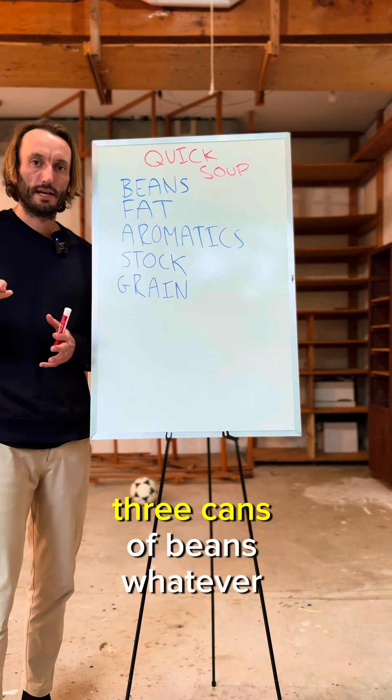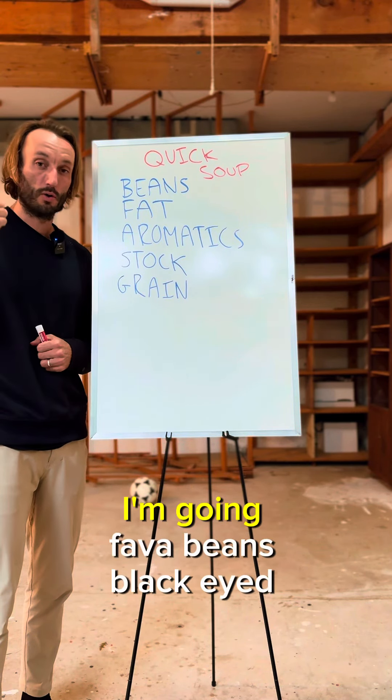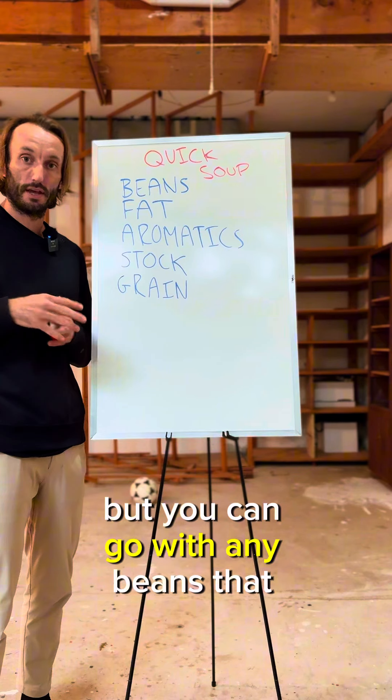All you're going to do is start with beans. Three cans of beans, whatever you want. I'm going fava beans, black-eyed peas, and chickpeas, but you can go with any beans that you have.